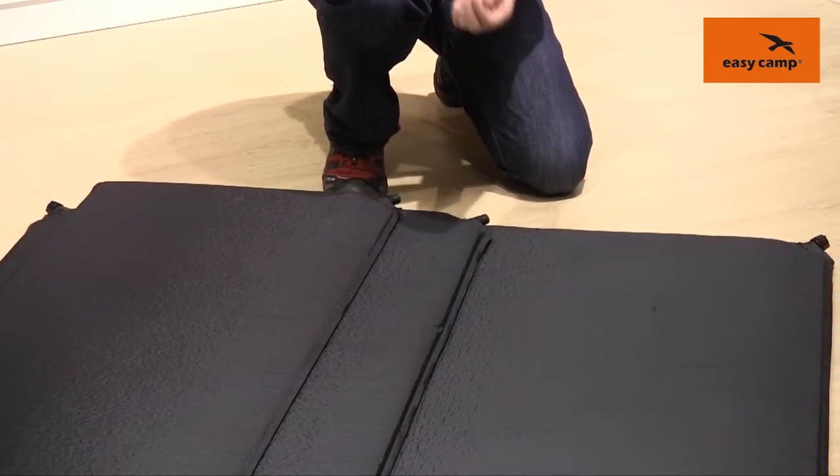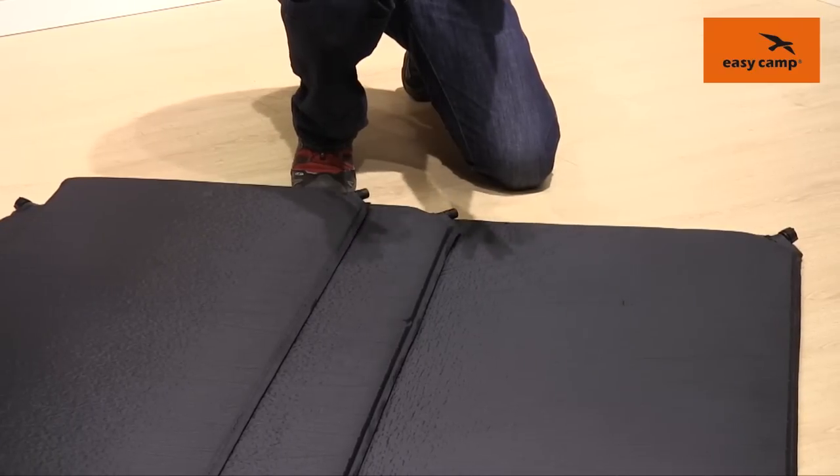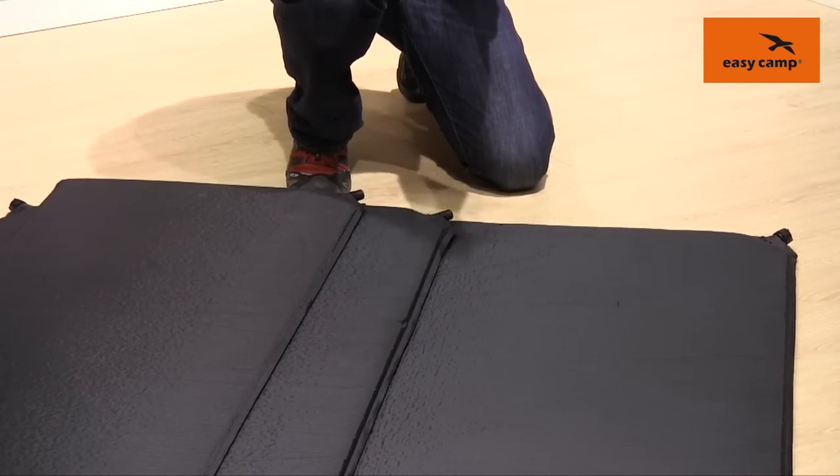All of the mats have an open cell foam on the inside there which maximises insulation and comfort, and also allows a good lightweight and small pack size.